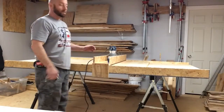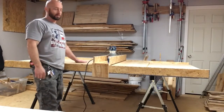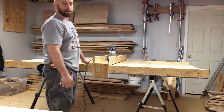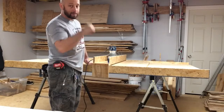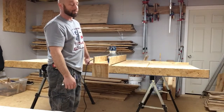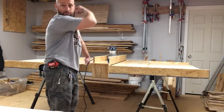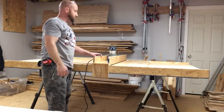Here we've got an L-shaped desk I made. The lumber I buy is from a sawmill, so it's pretty rough — but a lot cheaper, a big difference versus buying at a store.